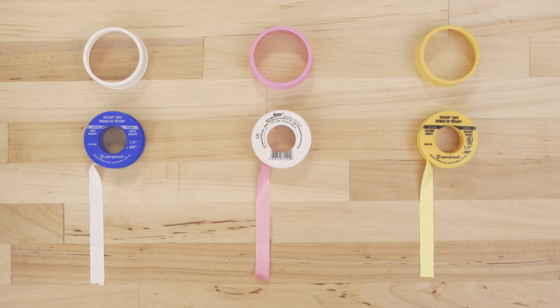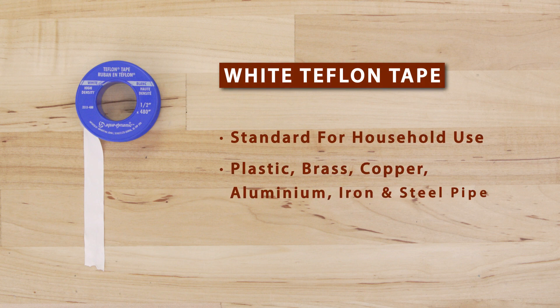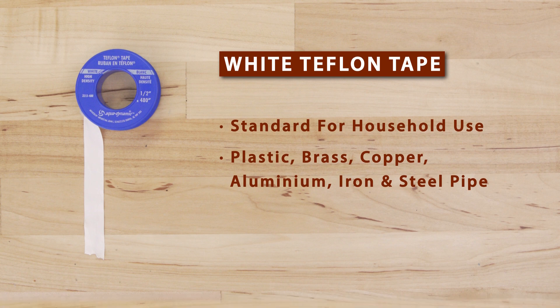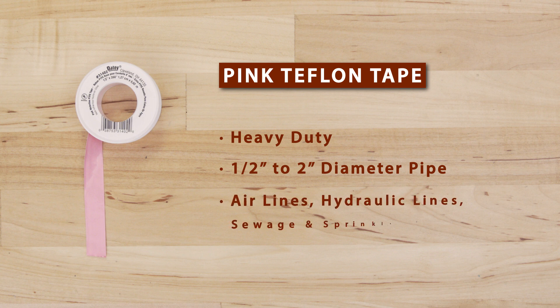When choosing thread seal tape, there are three common types you might come across. White tape is used for most household jobs and can be used on plastic, brass, copper, aluminum, iron and steel pipe. Pink tape is heavy duty and used in larger pipes from one half to two inches in diameter. It is commonly used with air lines, hydraulic lines, sewage and sprinkler systems.